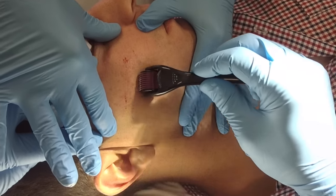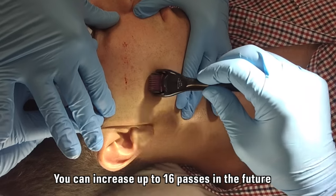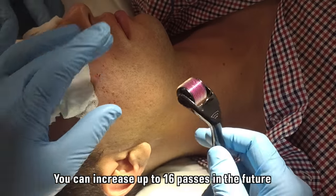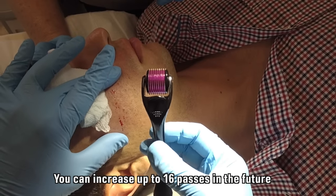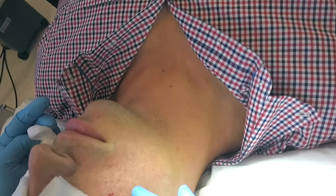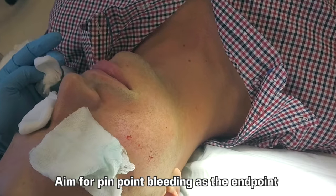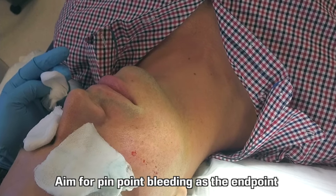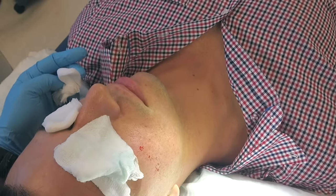You can see the pinpoint areas of bleeding, and that's with the 1mm needle. The areas of pinpoint bleeding indicate that we are actually in the papillary dermis, which means it is going to work — because not only do you get cytokine release (in other words, growth factor release from your epidermis), we do remodel collagen.